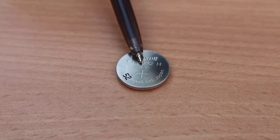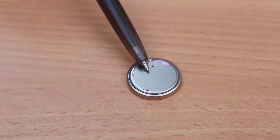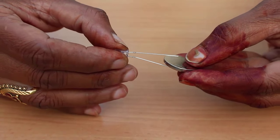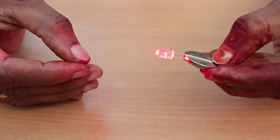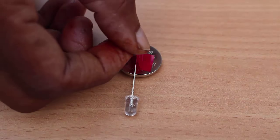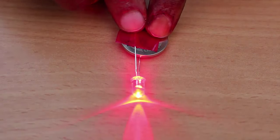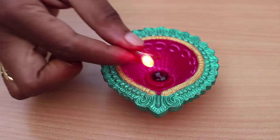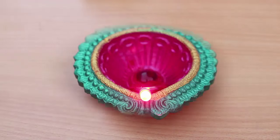The top surface of the button cell is positive and the lower surface is negative. On connecting the wires correctly to the battery, the LED will glow and light up. Then take some sticky tape and tape the ends of the LED wires to the battery in the correct manner to complete the circuit. The tape will ensure that the LED circuit is complete.